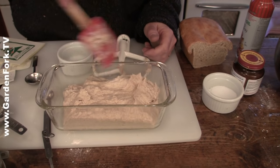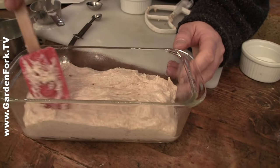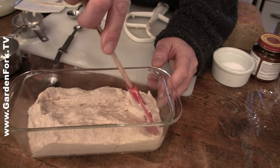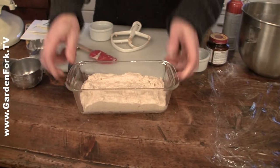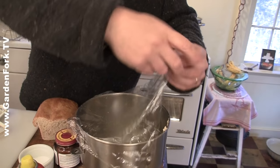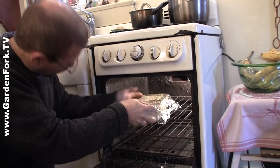You wanna push this into the corners. It bounces right back - that's just what it does. So I'm gonna oil the plastic wrap so that if this rises too much, it won't stick when it touches it.